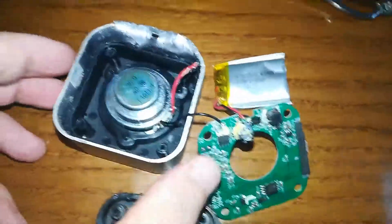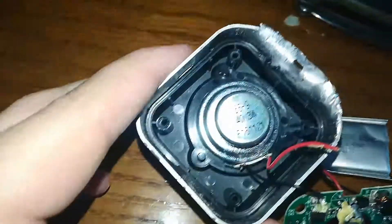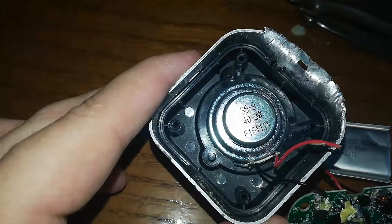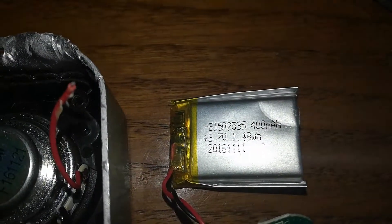If you can see inside, there's a nice three-watt driver there. For its size it does a really good punch. And here's the battery — it's a 400 milliamp battery.